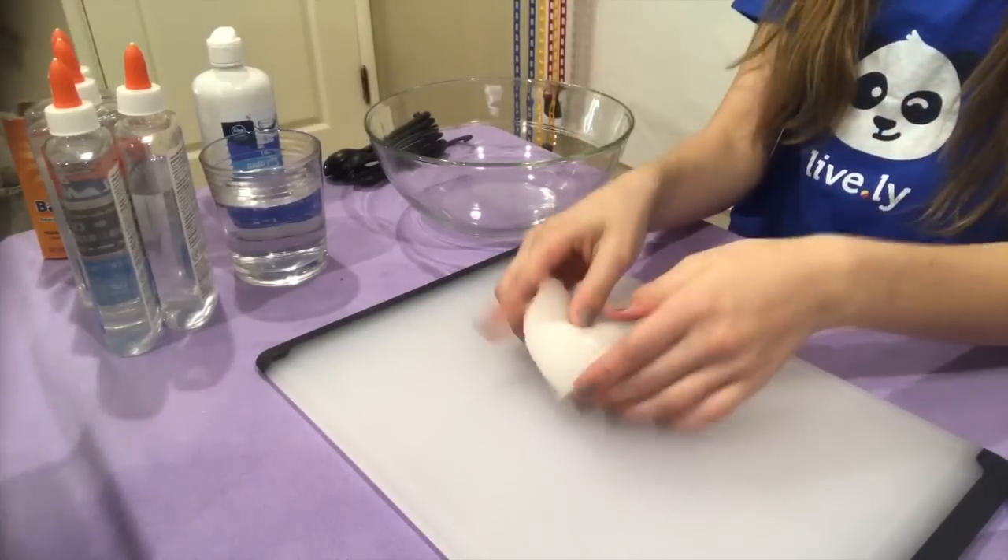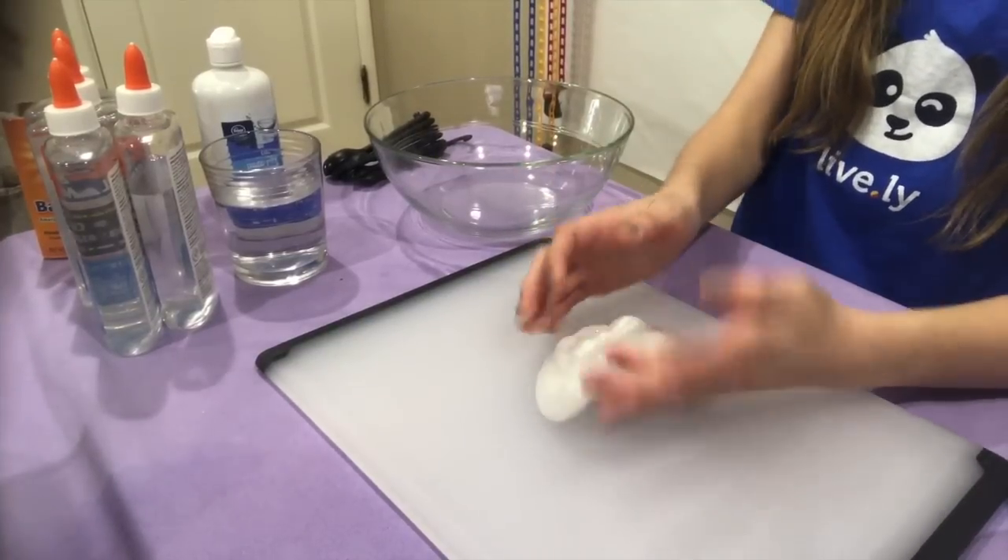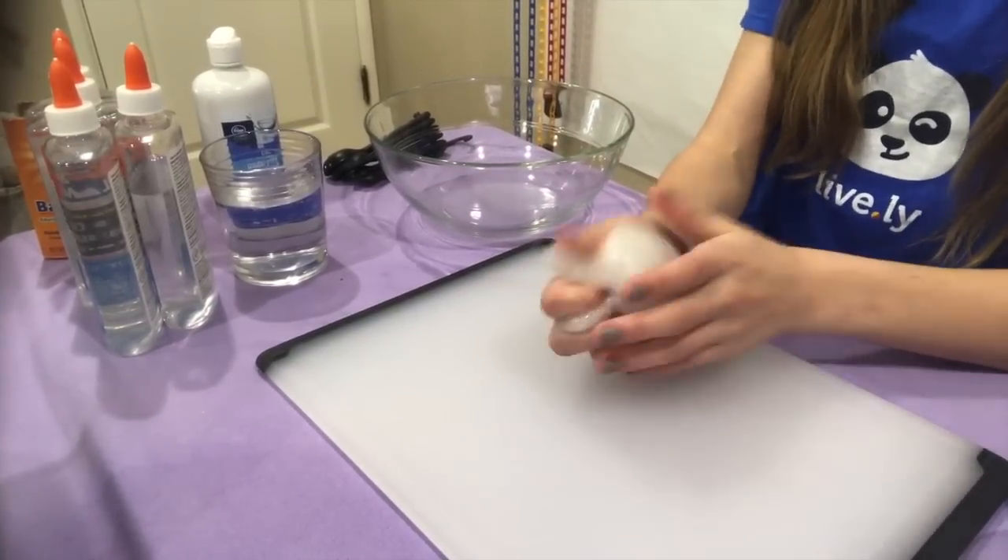So this is what my clear slime that I've already made looks like. I love the way it turned out. It took a very long time for the consistency to become what it is now. But yeah, I love it, and we're going to make another batch that's a little bigger right now. Let's do it.